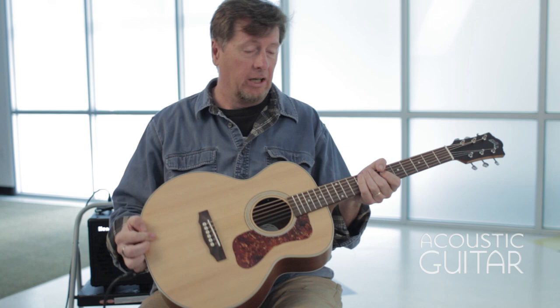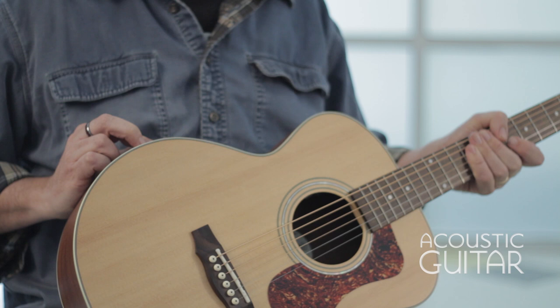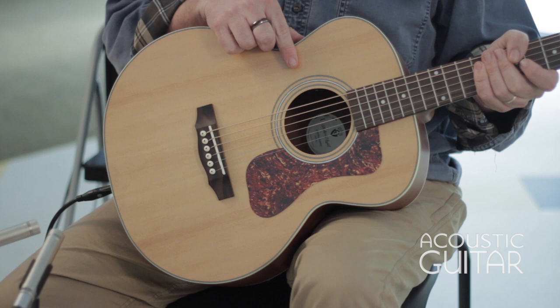So there's the Guild Jumbo Junior. It's got a Sitka spruce top, mahogany back and sides. It is also available with maple back and sides. It's got the pickup system, nice narrow spacing, and a fast neck.